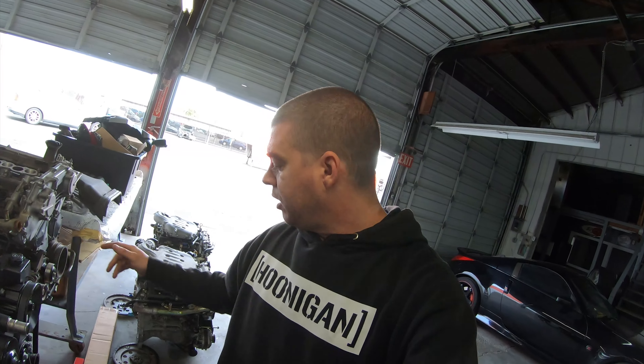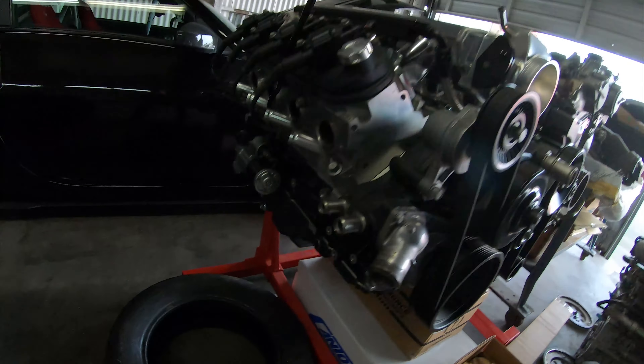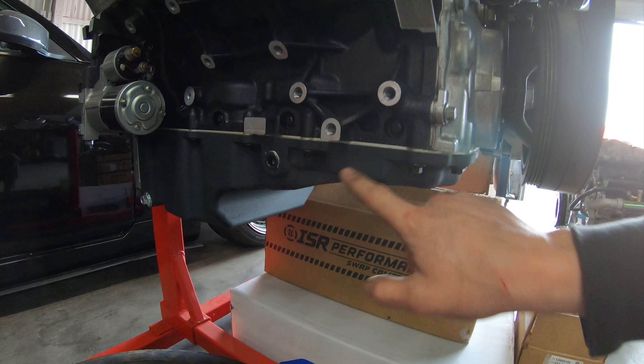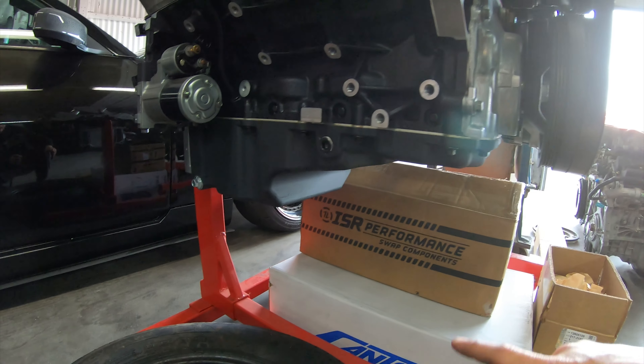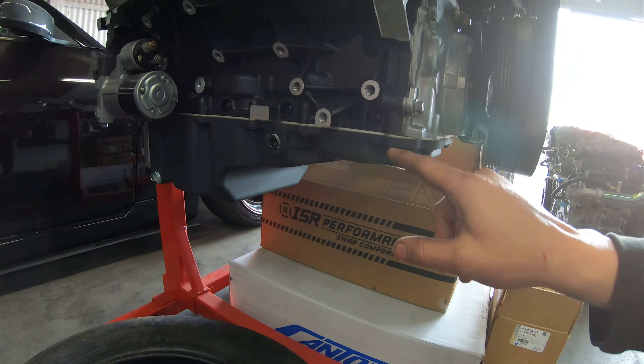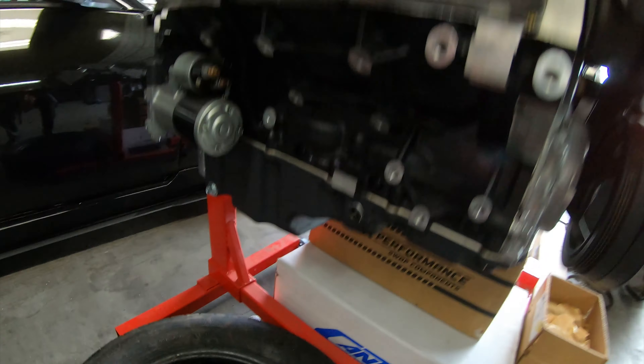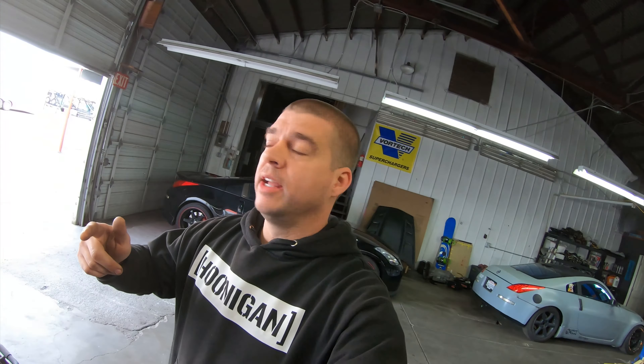I'm going to take the throttle body off and put the new one on. I also got my new pan from Canton Racing right here, so we'll be switching the pan over because the pan has to be a front sump for the 350Z and the G35. This one's a rear sump so I can't use it. That being said, let's get the car started, get it warmed up, and start heading over to the smog shop.